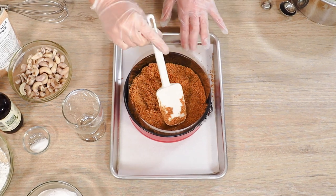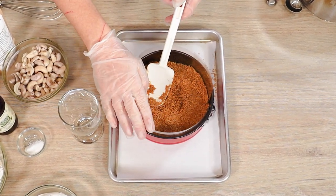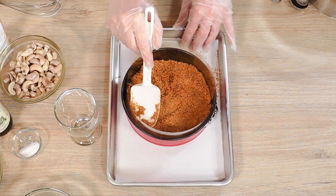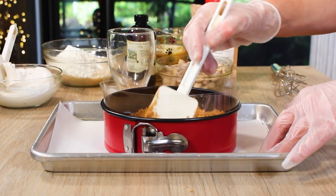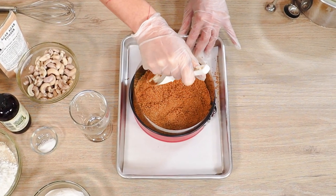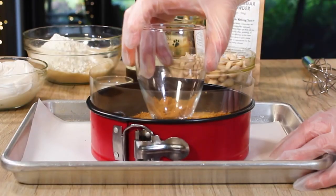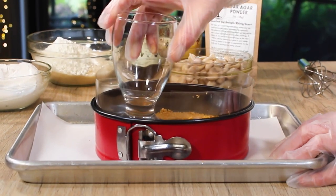I've already crushed up my graham crackers and added some cinnamon — this is going to be the base for our eggnog cheesecake. I am using a springform pan, and since this cheesecake is no-bake, I did line it with an acetate strip, which is not 100% necessary but really does help for a clean unmolding. Go ahead and get this into the freezer.